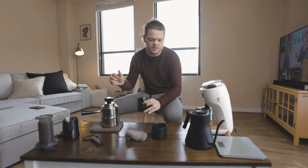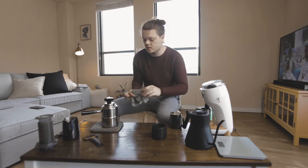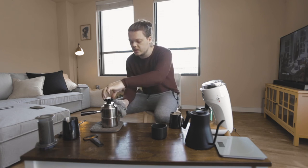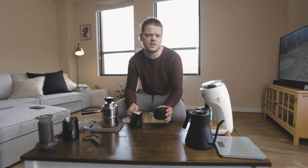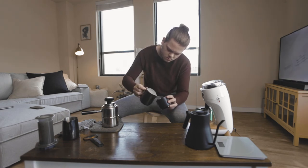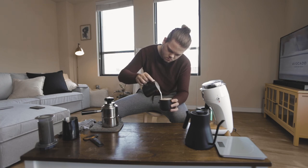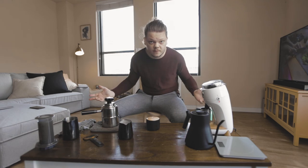Steam until the pitcher is too hot to hold. Then take your wet rag and wipe off that steam wand — if you don't, you will have a huge mess to clean up later. Now just pour the milk like a standard cappuccino. And just like that, you have a cappuccino.